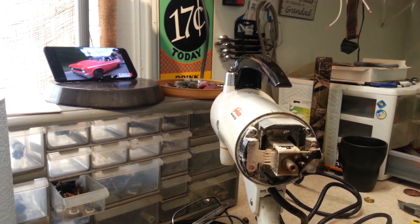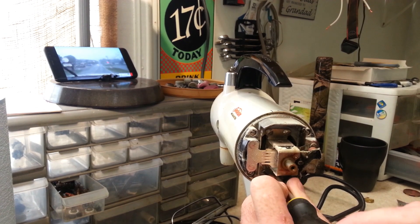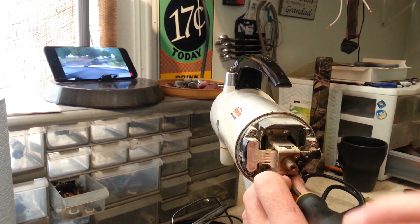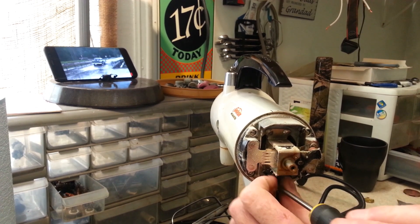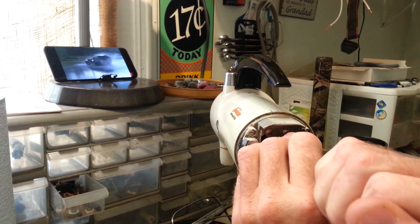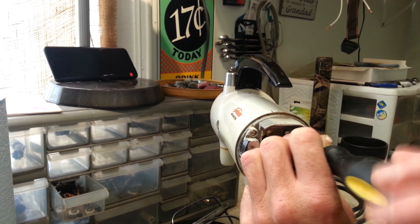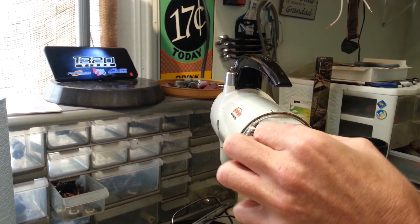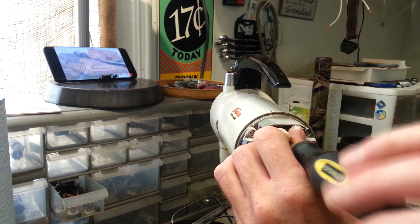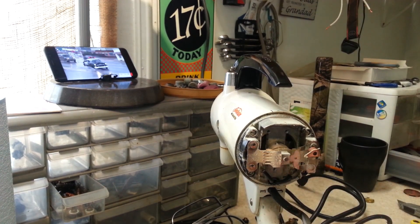Let's do some disassembly, get some stuff cleaned up, get new grease in it, and obviously a new cord — this cord looks pretty bad. I apologize if I sound a little blah on the video. In the last couple of videos I've been fighting a sleeping issue — lack of sleep. I don't know what it is; I just have a hard time falling asleep and staying asleep. Normally I'm a sound sleeper, so I'm hoping to kick that soon.